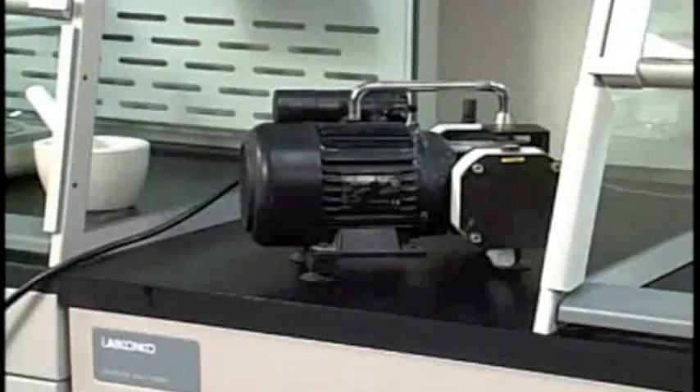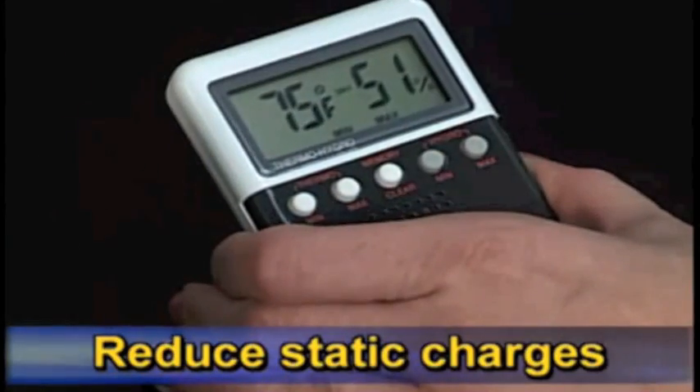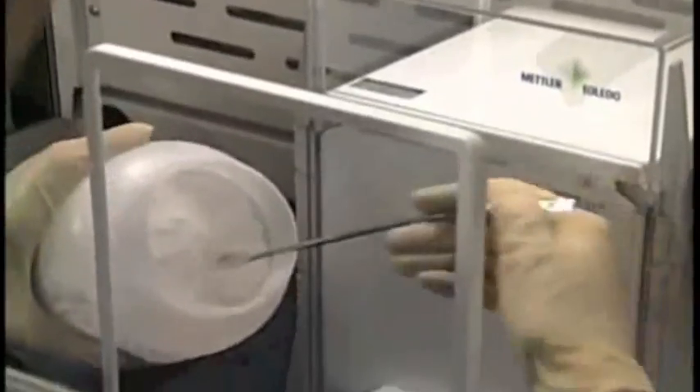Remove vibration-producing equipment, such as shakers or pumps, from the work surface. Maintain humidity in the room between 45 and 60 percent and constantly monitor it. Avoid weighing vessels made of plastic and, in the case of humidity below 30 to 40 percent, those made of glass, since these can become electrostatically charged.